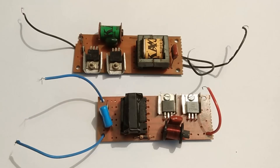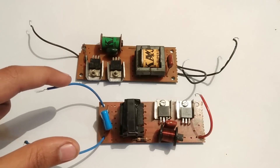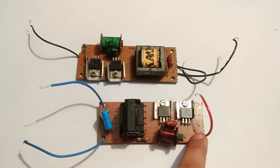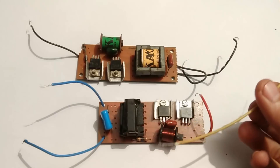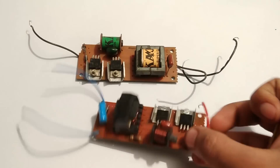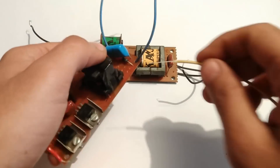The two circuits you see here are the CFL inverter circuits that are really cheap in the market. If you can buy them from the market, well and good; otherwise you can learn to make them by watching my previous video on transistor life hacks. Each of these two circuits has two terminals for AC out and two terminals for DC in. There is only one terminal for DC input so I have to add another terminal.